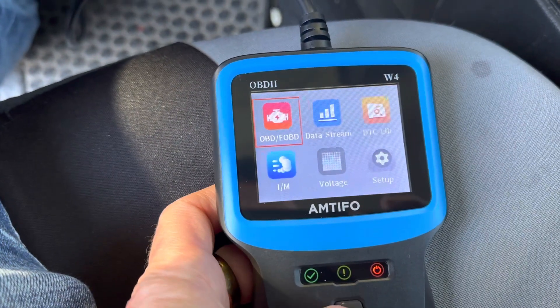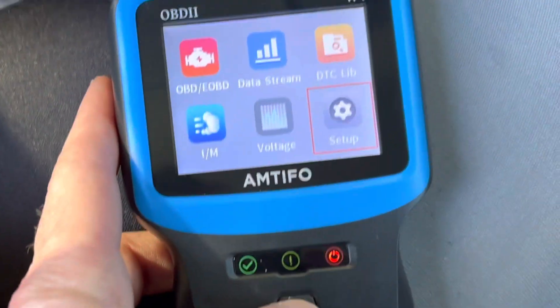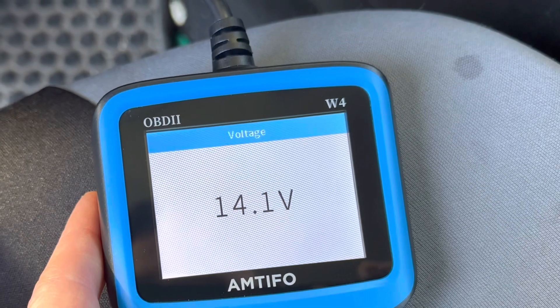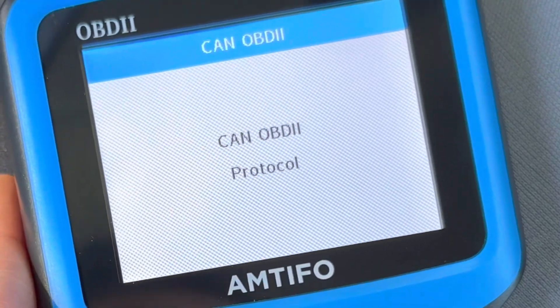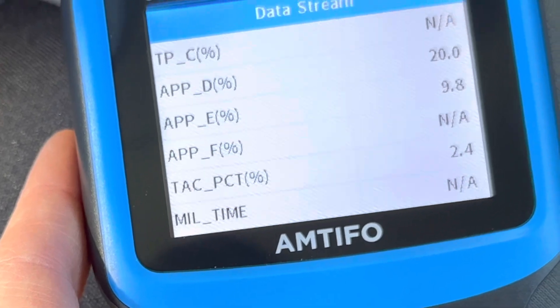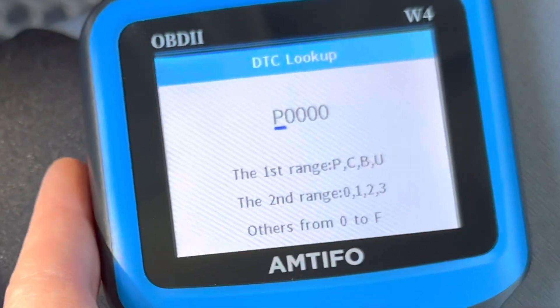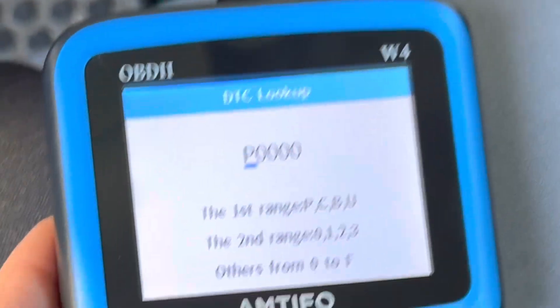It looks like there are some other things on here you can check out. There's a setup — you can change the language and units of measure. Over here there's voltage — it's telling us how many volts the car is putting out right now: 14 volts. We'll go over here to data stream. There's also OBD protocol. I'm sure people and mechanics probably know what all this stuff means. And we'll go down here to directory, and DTC lookup — I guess if you already know the code, you can look it up.